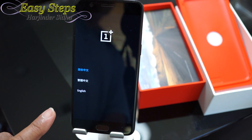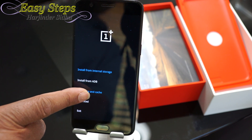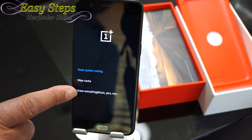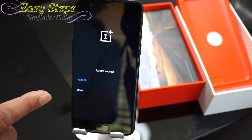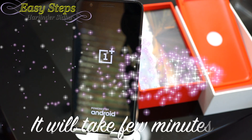Until you see this screen. You're going to press Wipe Data and Cache, Reset System Settings. It will ask for your confirmation — press Yes — and it will wipe everything. Once it's all done, select Reboot and it will reboot the phone.